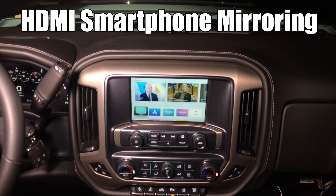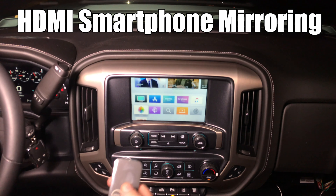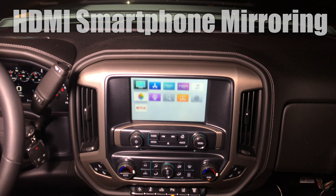For this demo, we connected Apple TV. Apple TV is very convenient in the car because you can have it anywhere, and using the remote you can control it. You don't have to have the Apple TV in your sight — you can just hide it anywhere and control it with the supplied remote.